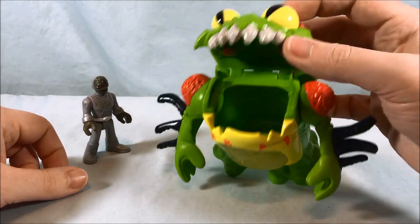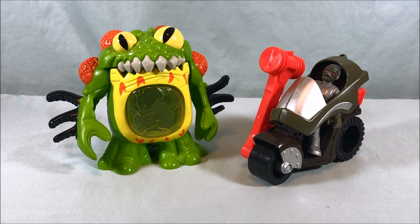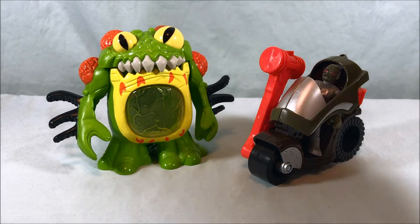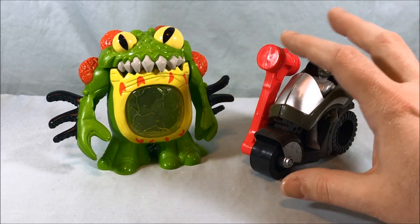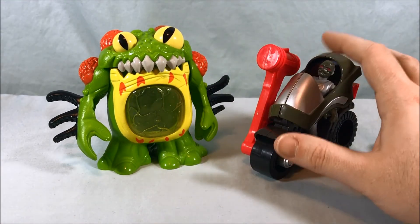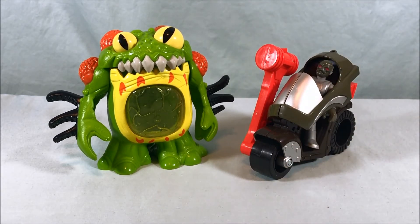It works — it doesn't so much look like the Terror Toad from the original MMPR show, but it looks enough like a toad that it works, and I really enjoy that it's included in the line. I love the gimmick of it eating the Rangers or just any figures in general. I think this is a pretty fun set. The motorcycle with the hammer is a little out of place since the putties on the show never really rode around on vehicles — it seems like they had to throw something in to make it a complete set. But I love the putty — it's probably my favorite part — and I'd really love it if they did another three-pack of these Lord Zed putties.